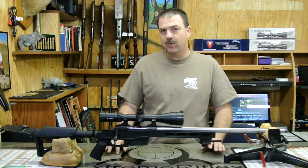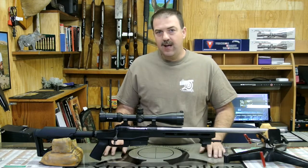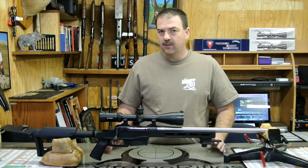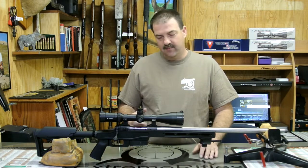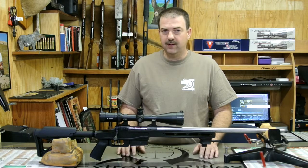The Vortex optics is a 4 to 16 by 50 HS. I've been very happy with the Vortex optics since I picked them up probably about two years ago. The quality of the optics, features, and price point — you can't go wrong with them. Very, very good set of optics.